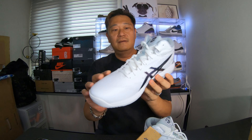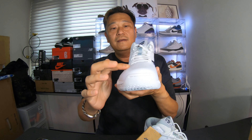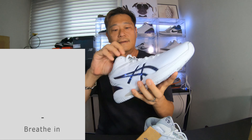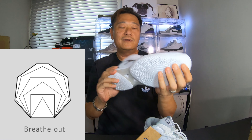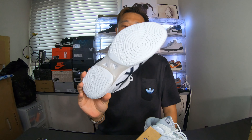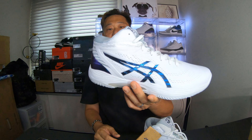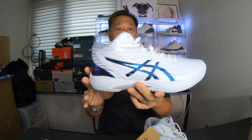They've got a lot of holes here for ventilation, for your foot to breathe. Feels pretty comfortable. This is not my size — I was gonna put it on but these are size 12, he's a size 12. They didn't have any of these in Hong Kong — I guess it's limited or something. I would say this is like a low basketball shoe.